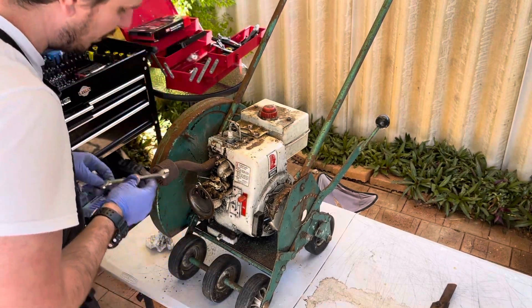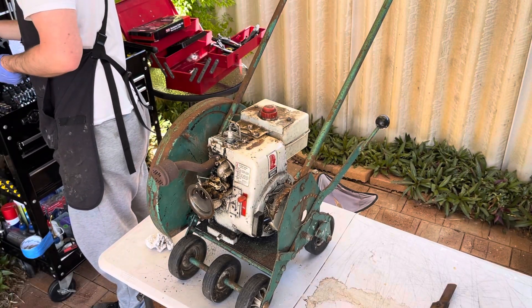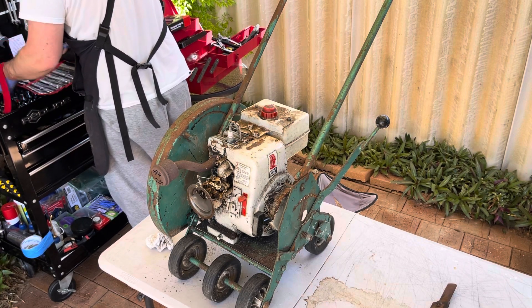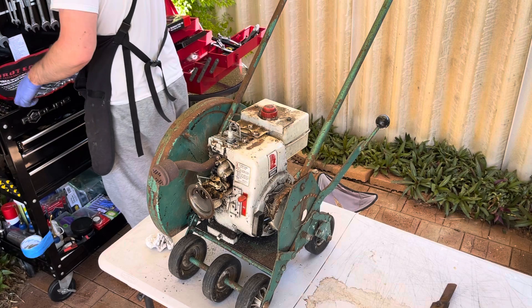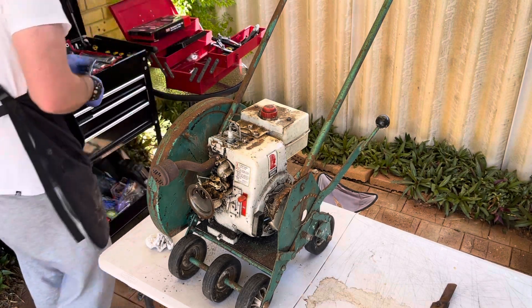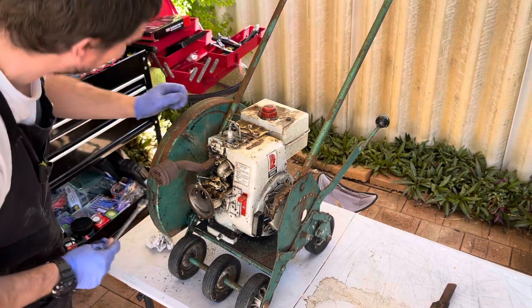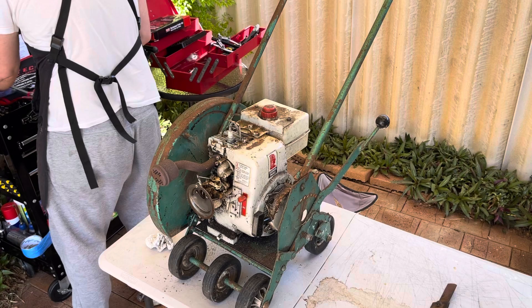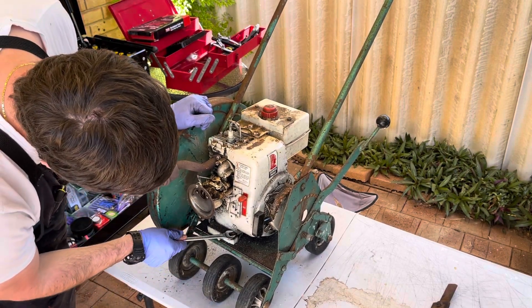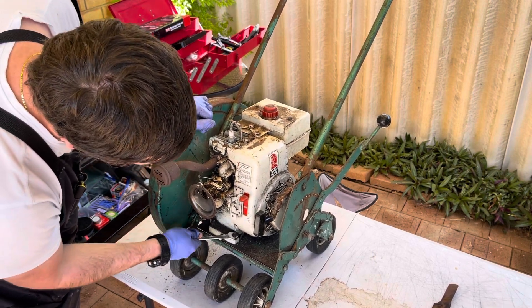Is it metric? Oh no, surely it's not Whitworth? For those of you that don't know, Whitworth was used on lots of old British engines and equipment. That's not 3/8 and it's not going to be quarter inch Whitworth either... actually it is! It's Whitworth - check that out, how funny.